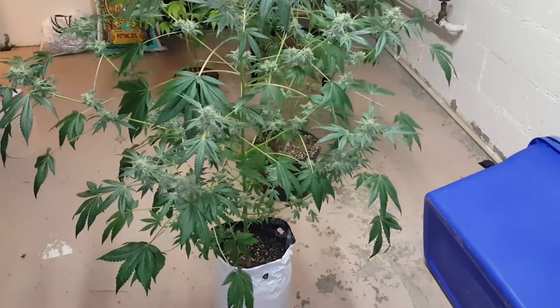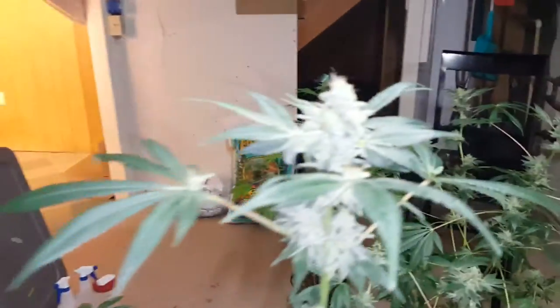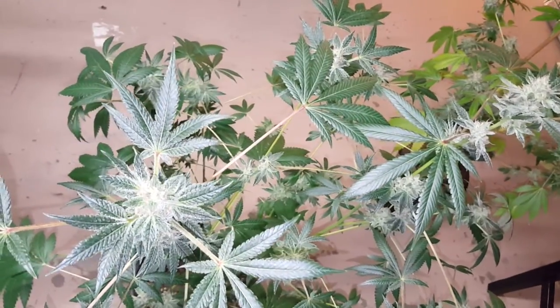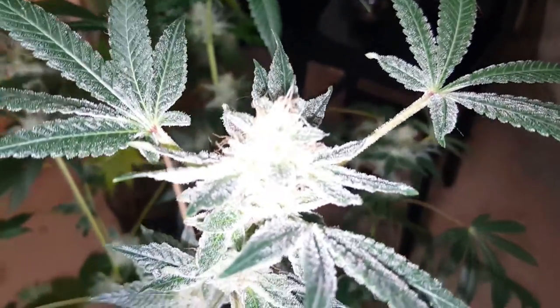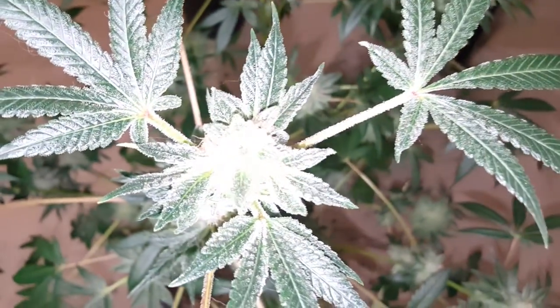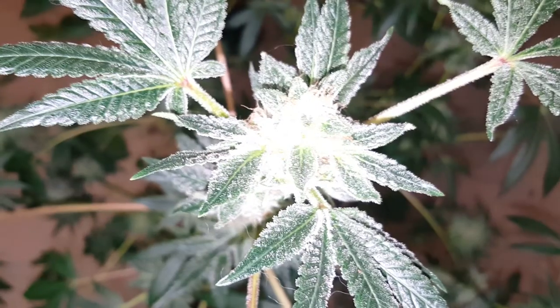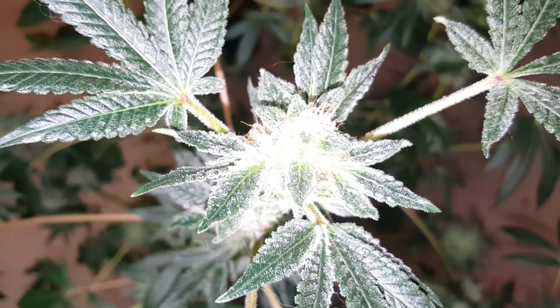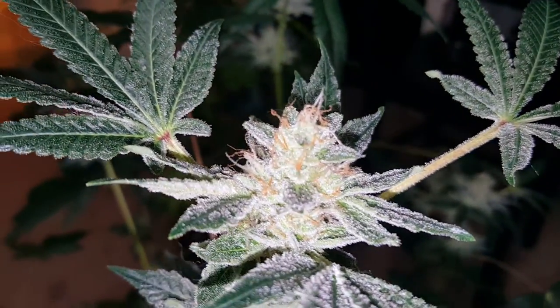It's all Fox Farm Ocean Forest soil, Fox Farm nutrients — Big Bloom, Tiger Bloom, and Grow Big. Then I got one right here that I topped. This topped one is growing slower but about the same as the other one at day 50. This one doesn't have the funky things going on with the leaves — just hella frosty. Let me cut my lighting down a little, these Galaxy phones make the lighting too crazy sometimes. There we go, now you can get a better view.